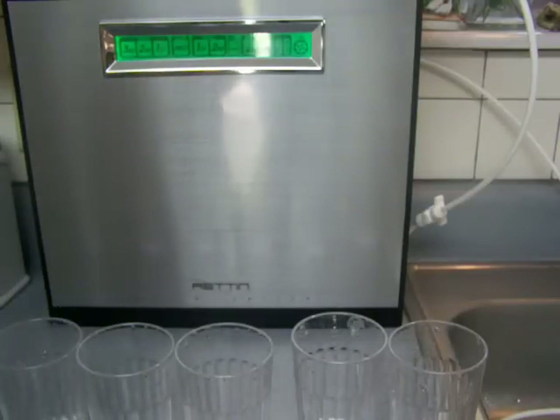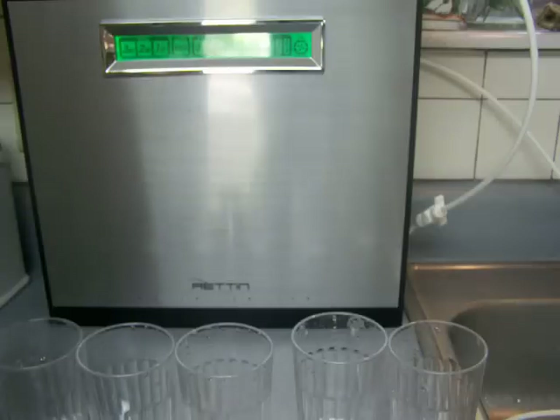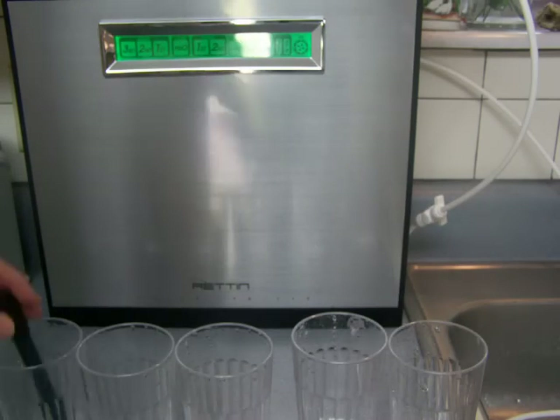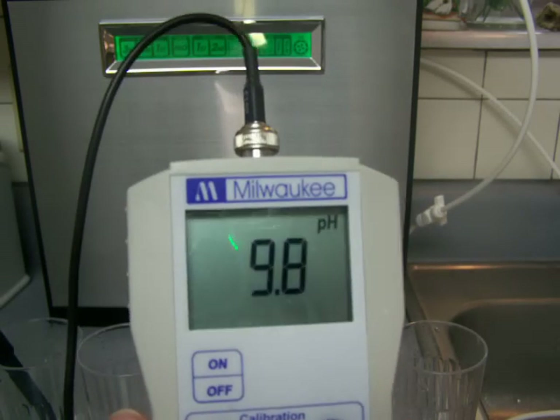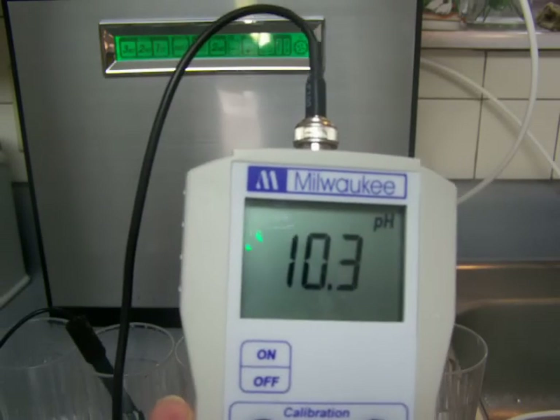So let's see — these wires always want to cross over each other. The pH of St. Louis tap water is pretty high, and I just wanted to show you that. We have a lot of alkaline minerals in our water in St. Louis, so it comes in at about 9.6 pH. Then level 1 brings it up to about 9.8 pH, and level 2 brings it up to about 10.2 pH.